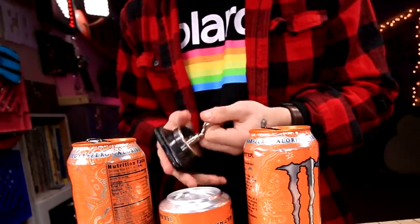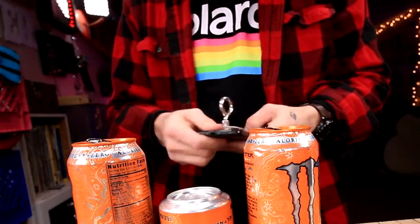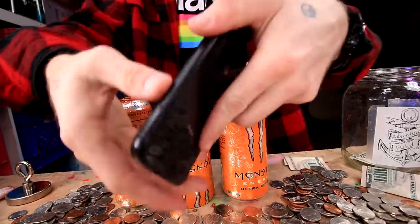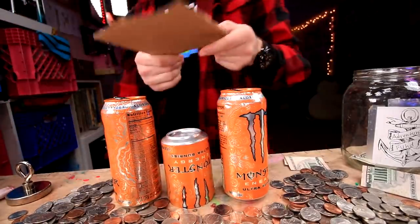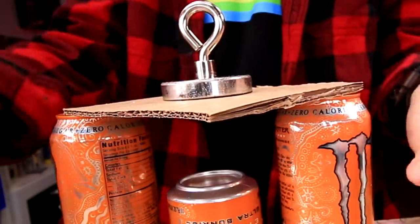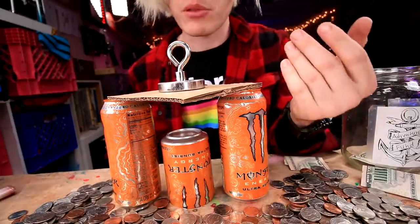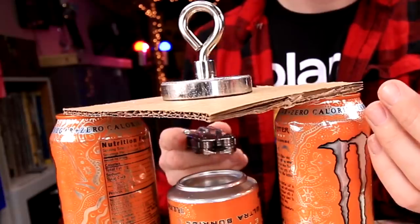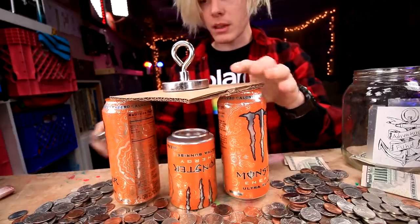Do you think it's covered by the warranty? Dude, I completely broke it. Anyway, that won't work. Maybe a piece of cardboard? Yes, that's what I'm saying. I'm gonna go ahead and test it to see if the magnet will still go through the cardboard. That's definitely... yep, it still works.